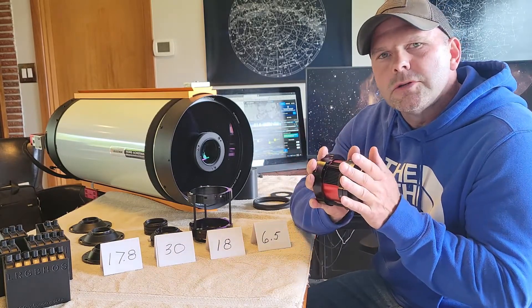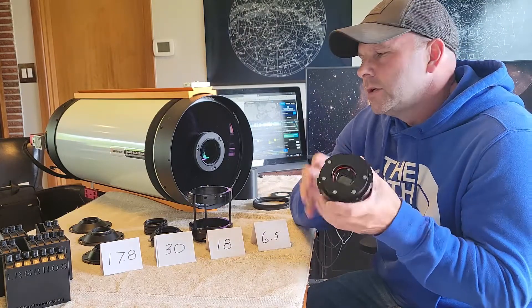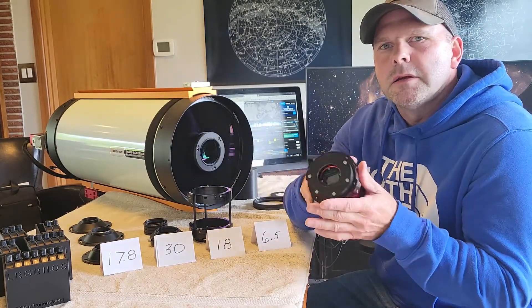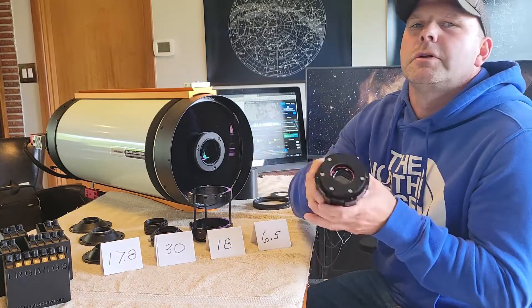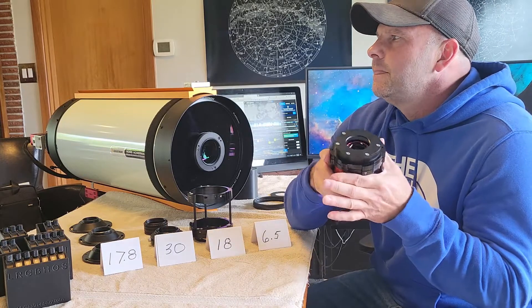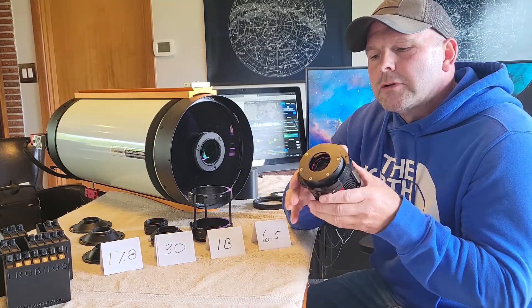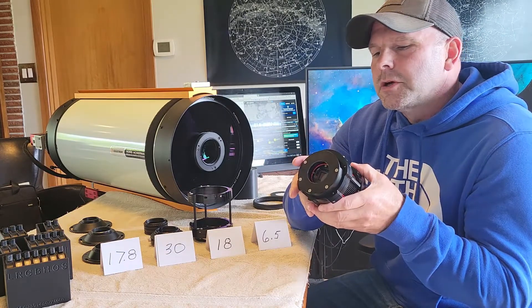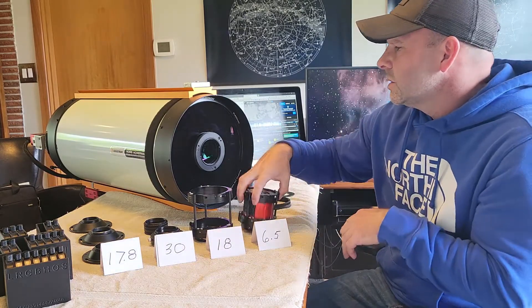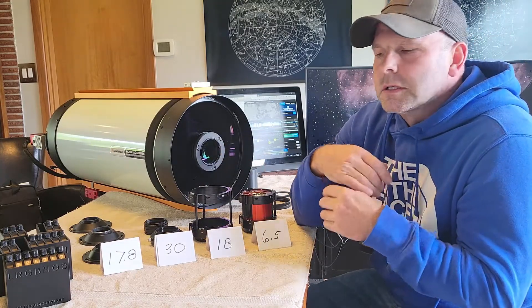We tried to create a modular system so that we can use this and just put it on a Rasa 8, but when you maybe upgrade to an 11 or switch scopes or even go to a refractor or an SCT, we want something that you can take with you. So we tried to create it as modular as possible. Let's take a look just at the 11 and some of the unique aspects that it has.